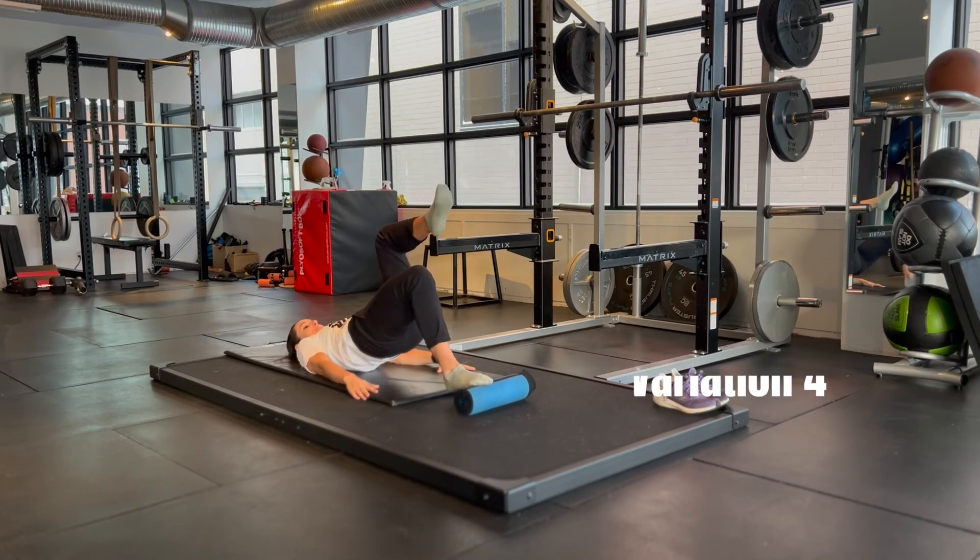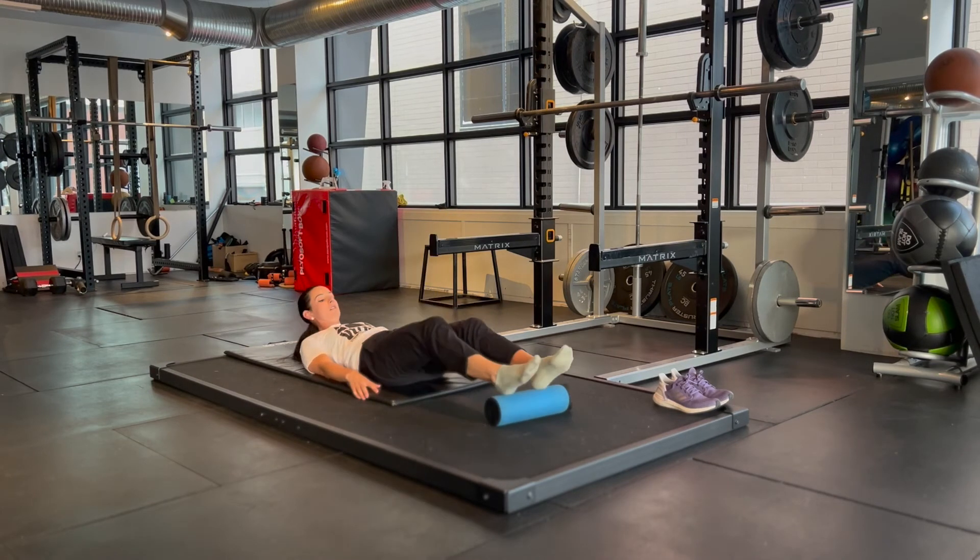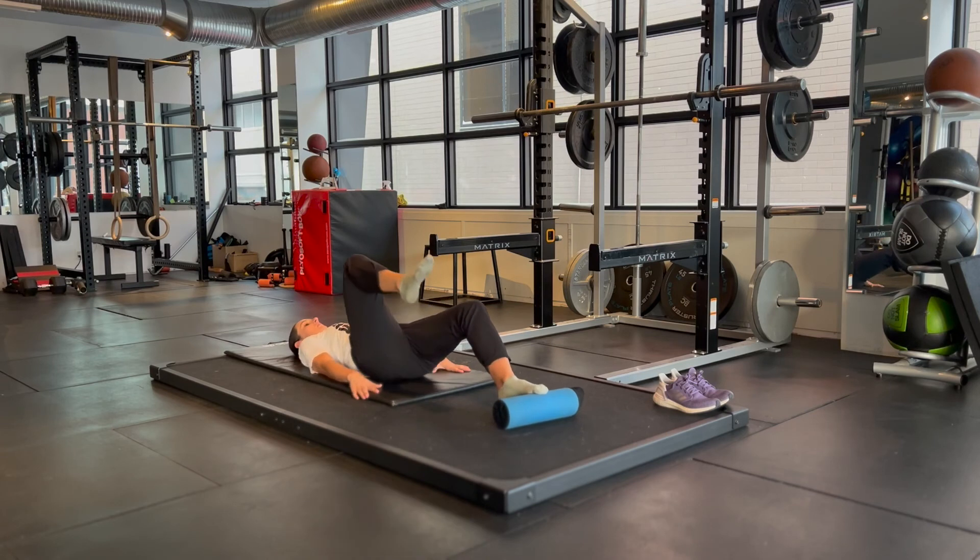The hardest and last variation is from the forefoot but also from a single leg. All of the same variations apply: bending your knee or extending your knee, and doing little moves or just holding the position.